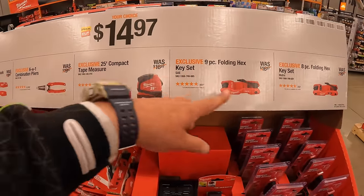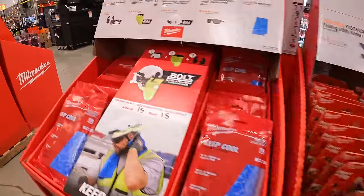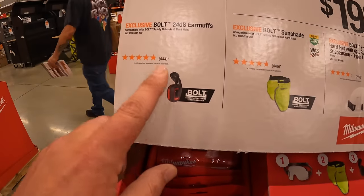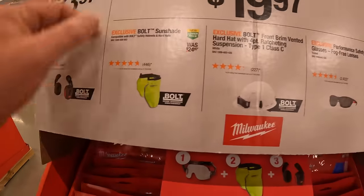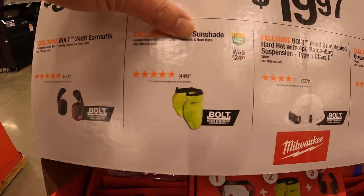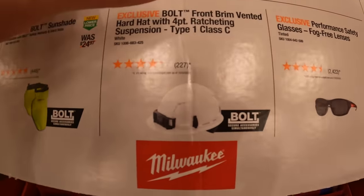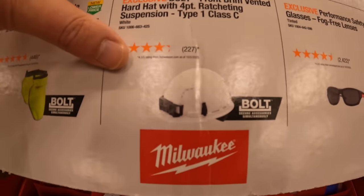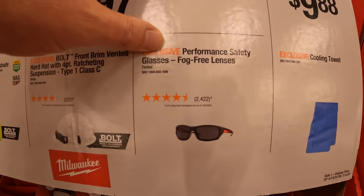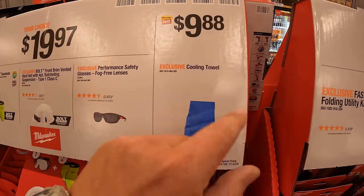$14.97 for your choice. They do have some hard hat stuff. $13.97 for their 24-decibel earmuffs — actually not a bad price for earmuffs at all. $19.97 for the sunshade. Or you can get the 4-point ratchet Type 1 Class C hard hat, fog-free lens safety glasses, or a cooling towel for $9.88.